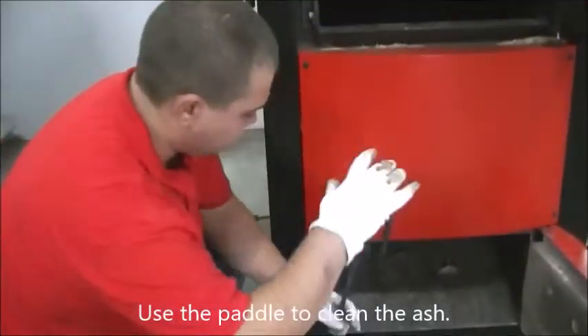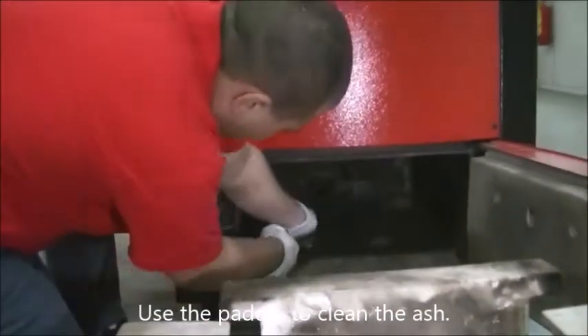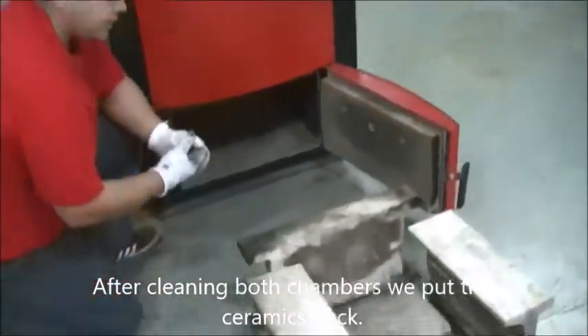Use the paddle to clean the ash. After cleaning both chambers, put the ceramics back.